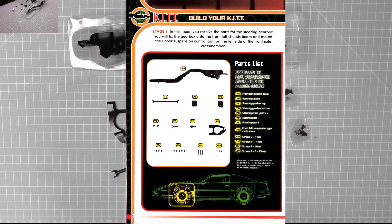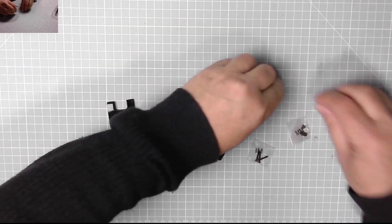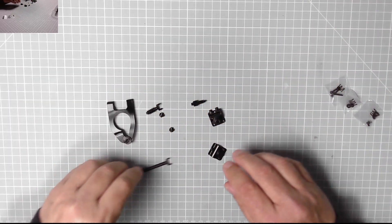Those are the parts: front left chassis beam, steering column, steering gearbox top, steering gearbox bottom, steering cross joint times two, steering gear one and two, front left suspension upper control arm, and four sets of screws — all metal. Let's put these to one side and get out what we need straight away.